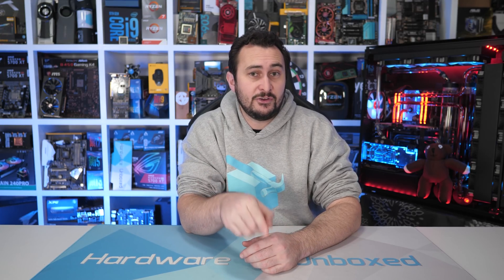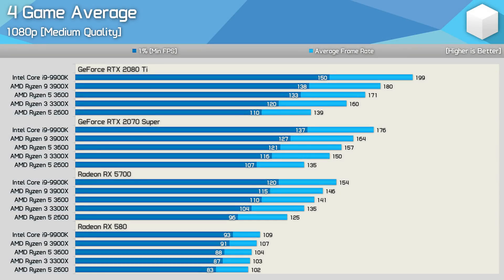We've now checked out results across four games. While that's not a huge number, adding more games isn't really feasible given the format of these GPU scaling comparisons — we're looking at over 300 benchmark runs just to add the Ryzen 3 3300X to this data set. The games do cover quite a range of performance scenarios though. Diving into the average performance — and I'll also be adding the Ryzen 9 3900X and Core i9 9900K to the data — starting with 1080p medium data, using the fastest available GPU the Ryzen 5 3600 is on average 11% faster than the 3300X when comparing 1% low data.